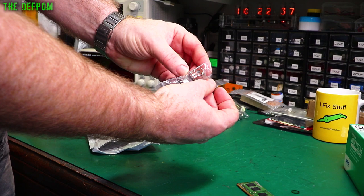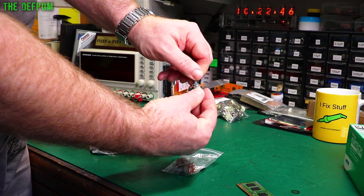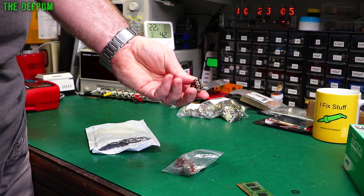Here's some more pots. These ones are 25k dual gang pots which makes them slightly different, and they've got a centre detent as well. Not all pots have this, but as you get to the centre there's actually a detent which locks in and gives you a centre position — like a balance control basically. But I can use these for other things like clarifier controls, because sometimes you want a centre detent on a clarifier control. Yeah, handy.